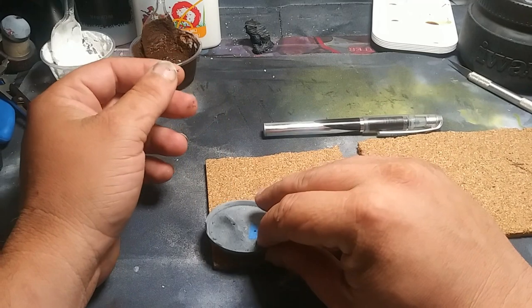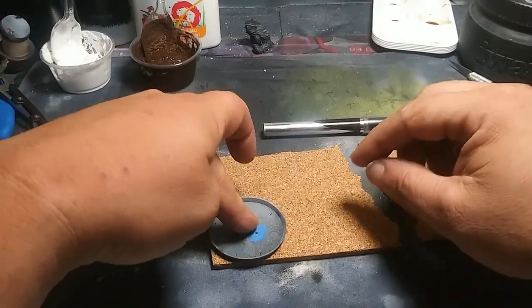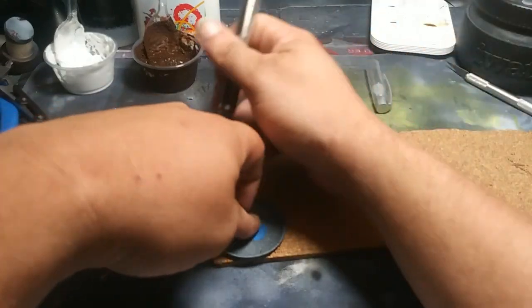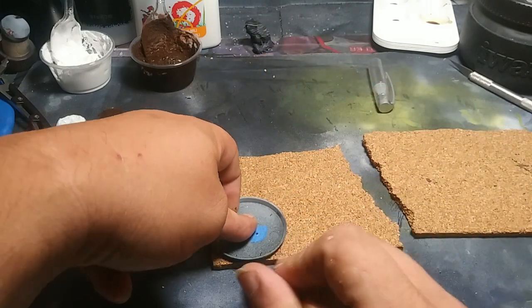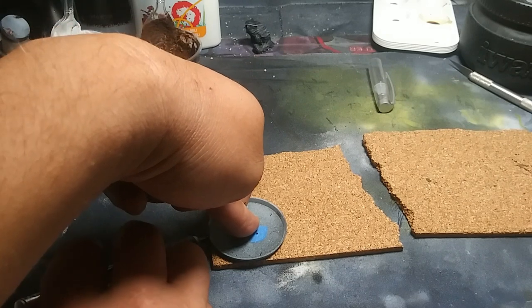The first thing we need to do is take our base and put it on our cork, hold it down with our finger. Take a decent ink pen and we're going to draw a ring around the top of the base.